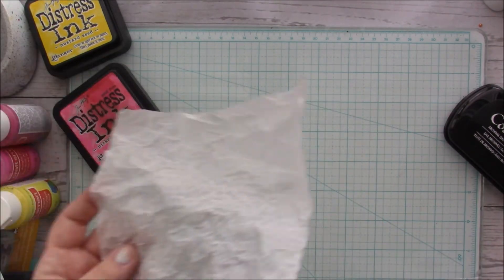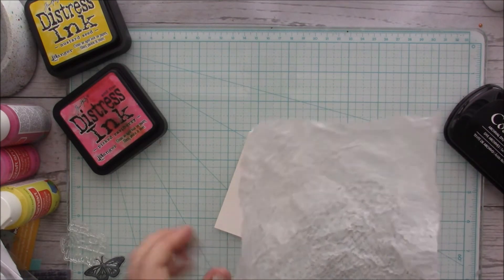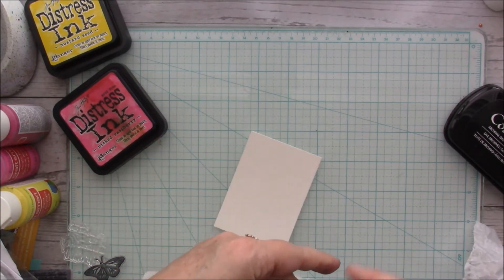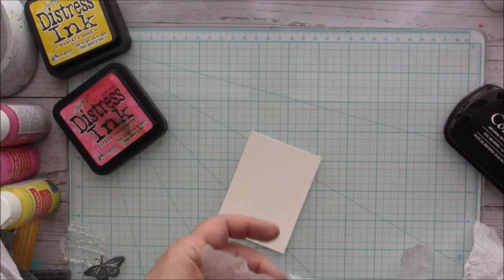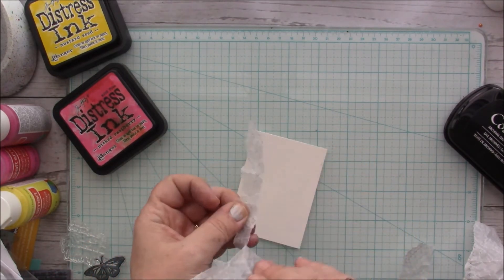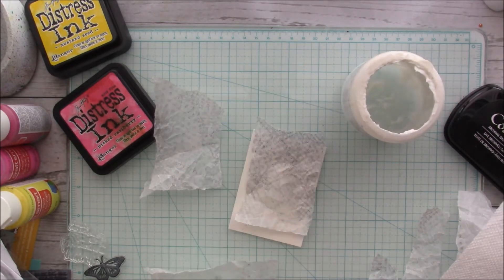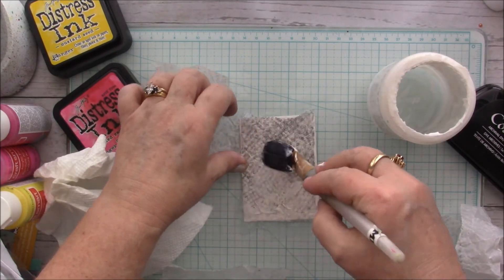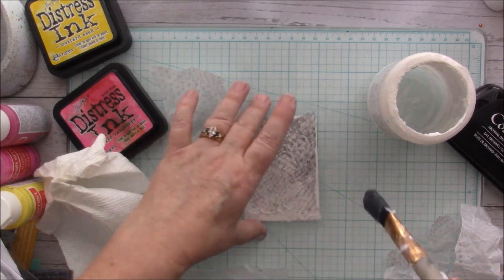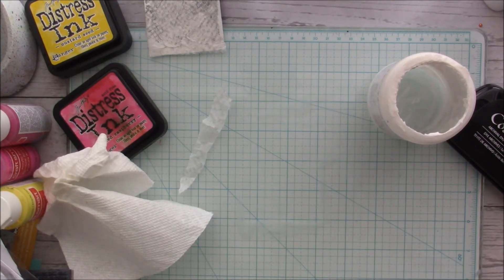Now I want to get my card — there it is. I'm using two today and I'm just going to rip this parchment paper and use my matte medium to put it onto the card. Okay, now I'm going to let that dry and set that to the side.